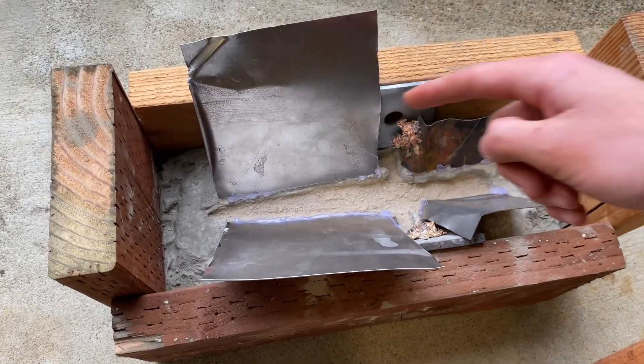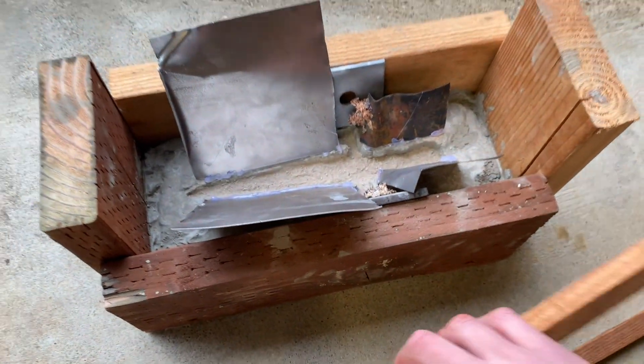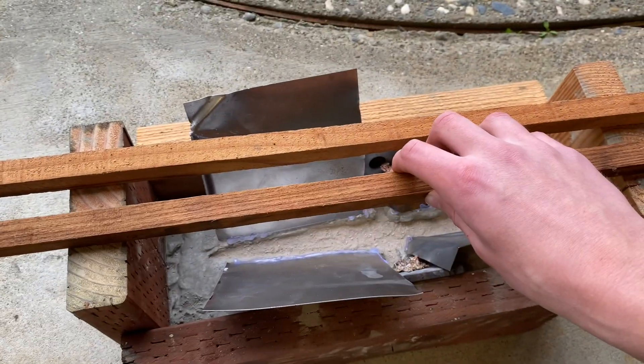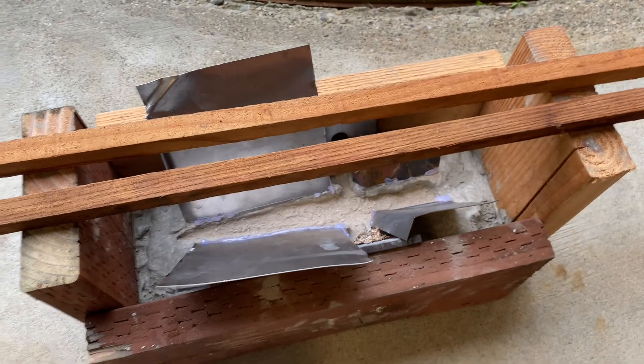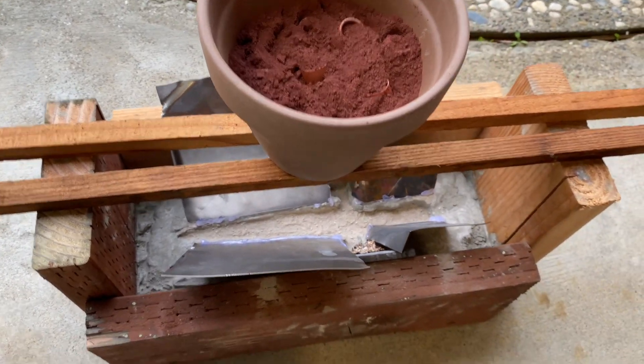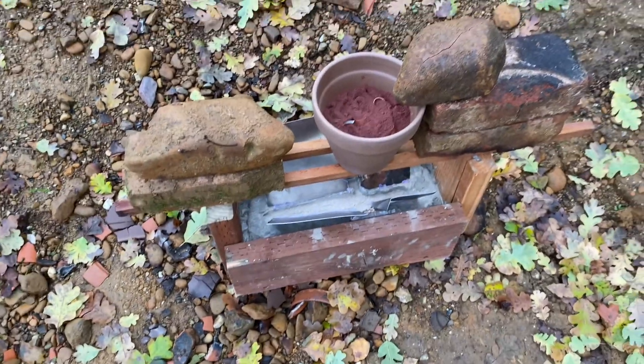I put these steel plates here so that all the copper is directed right into the mold. The way it's going to work is I'll take some wooden pieces like this and put them up here, and then I'll set the thermite in the pot just like that, and hopefully it all drips and goes and fills up the whole thing.